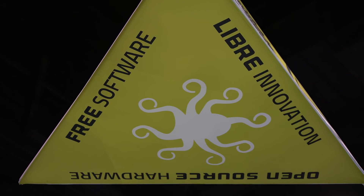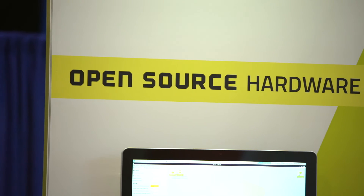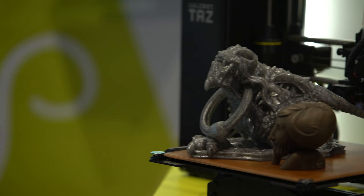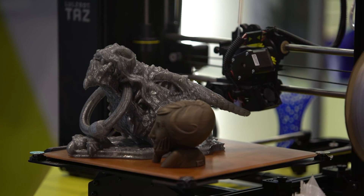Aleph Objects is a free software, libre innovation, and open source hardware company. All of our materials abide by that principle, and all the files are available online so the user can really grow with their machine and modify it as they see fit. The TAZ 6 is a perfect embodiment of that as well.